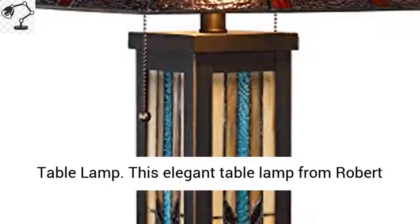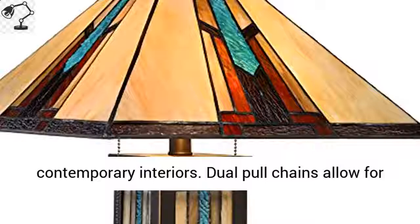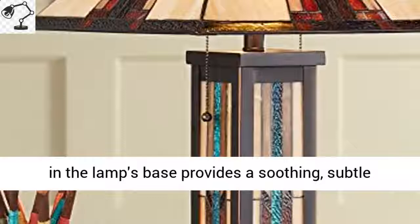The Robert Louis Tiffany Rainier Mission Night Light Table Lamp offers your space ample illumination in a warm design, lending its appeal to classic or contemporary interiors. Dual pull chains allow for adjustable light, while the integrated night light in the lamp's base provides a soothing,